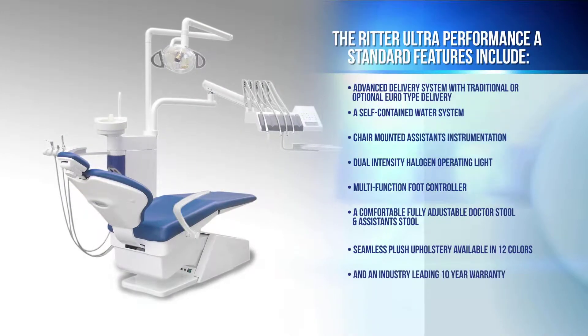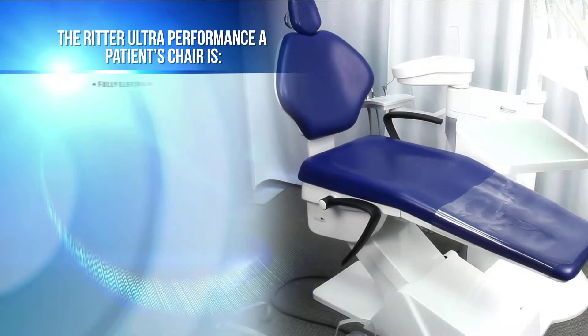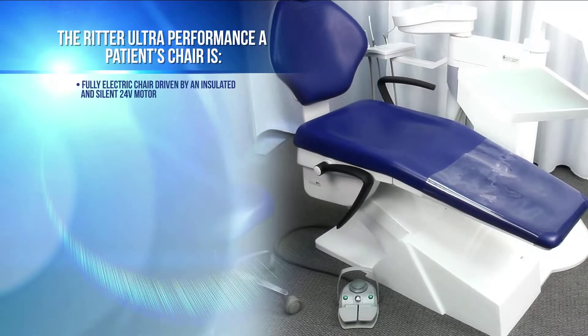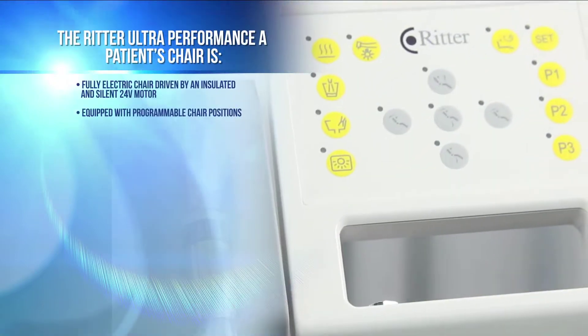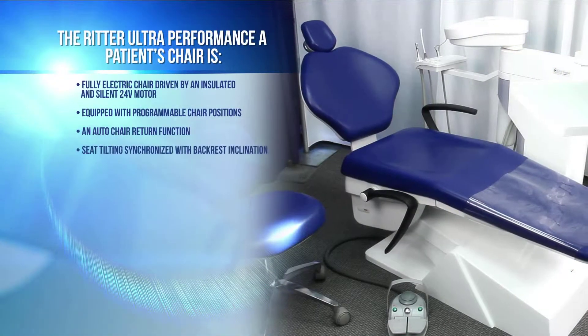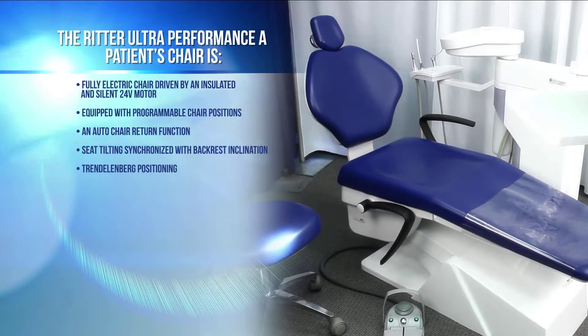The unit comes with an industry-leading 10-year warranty. The Ritter Ultra Performance A patient's chair is fully electric, driven by an insulated and silent 24-volt motor equipped with programmable chair positions, an auto chair return function, and seat tilting synchronized with backrest inclination, as well as Trendelenburg positioning.